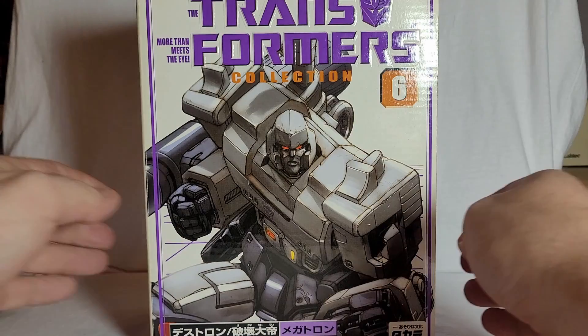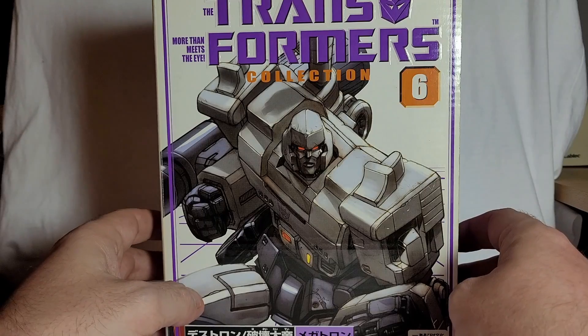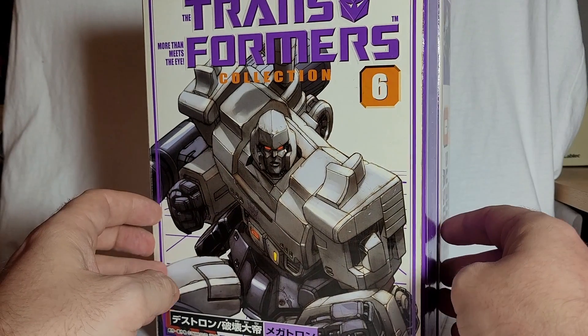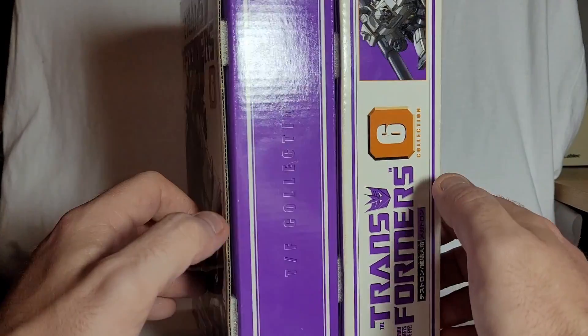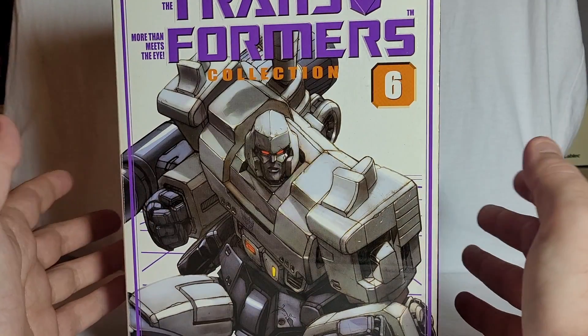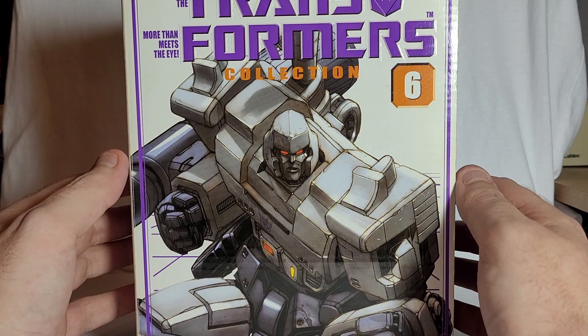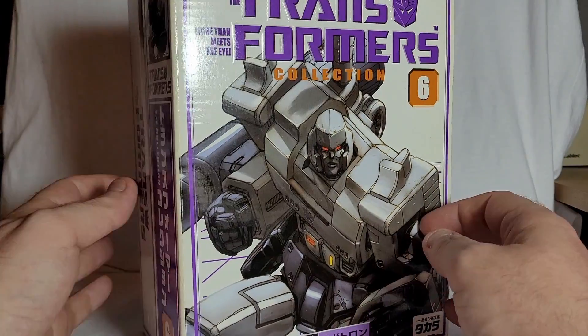I remember exactly how much I paid for it — £55 on a buy-it-now. I ummed and ahed about whether I was going to do it, but I decided to bite the bullet. So yeah, this was my first G1 Megatron. Now this one comes with a few different things, and I know he definitely comes with a couple of things that the Western release didn't come with. I'll show those in a minute.